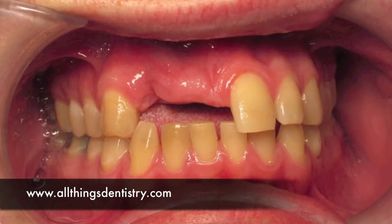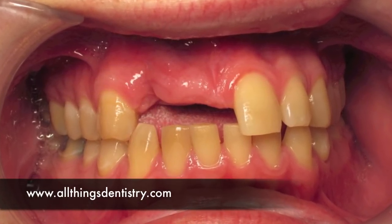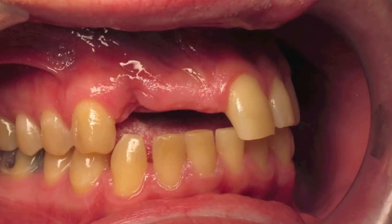Hey folks, Ashley here, allthingsdentistry.com. This is going to be several posts about a ramus graft.